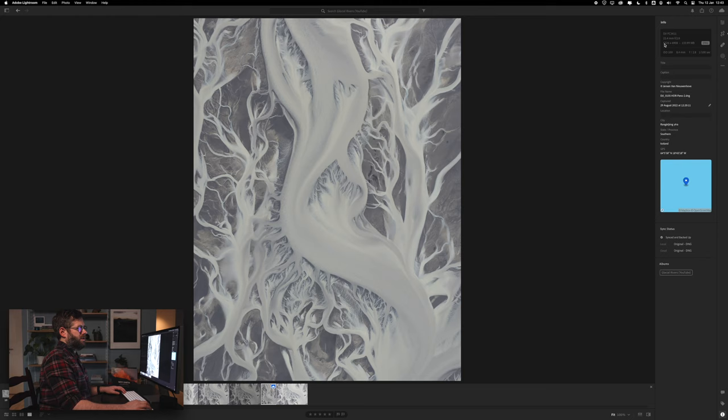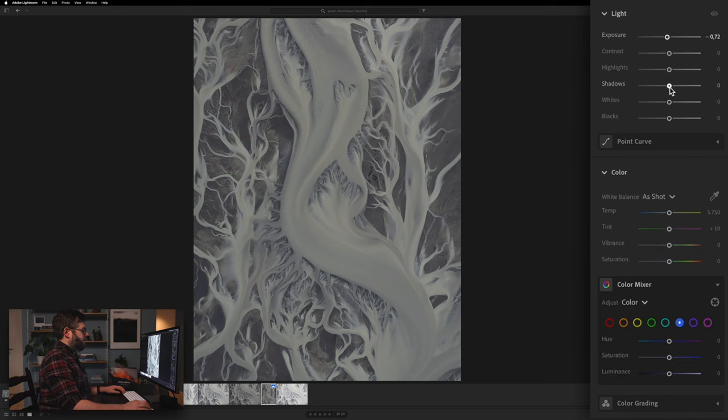What I want to do next is edit this a little bit. The original shot is a little bit pale or slightly overexposed. So I'm going to take the exposure down a little bit, then create more contrast by darkening the shadows, darkening the blacks in the image, maybe increasing the highlights a little bit, and then adding a bit more contrast. And then I have a result that I'm a lot happier with.